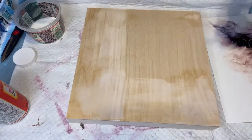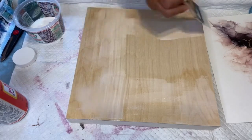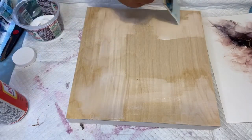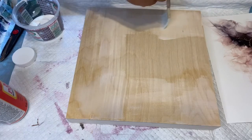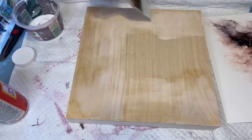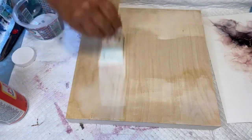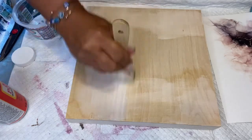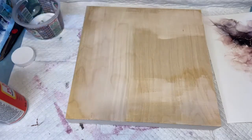Make sure you don't get it on the sides. Just go back and forth and get a nice coat. After you glue this paper onto the board, I will probably put it face down on a padded surface and put something heavy on it just to get a good seal.